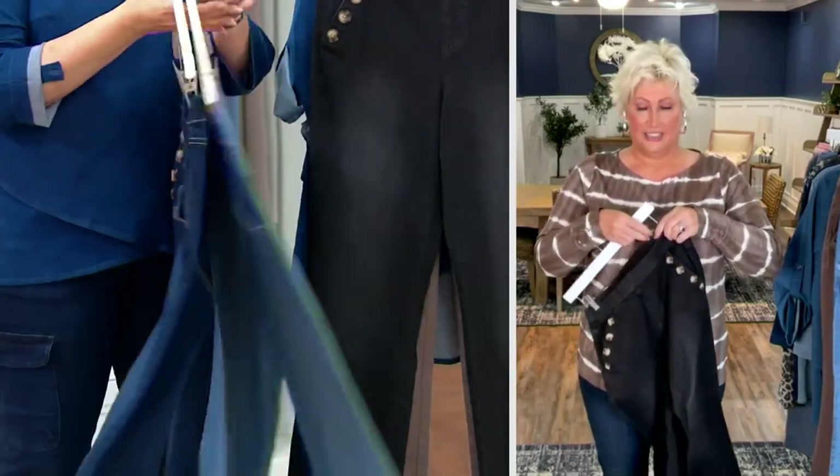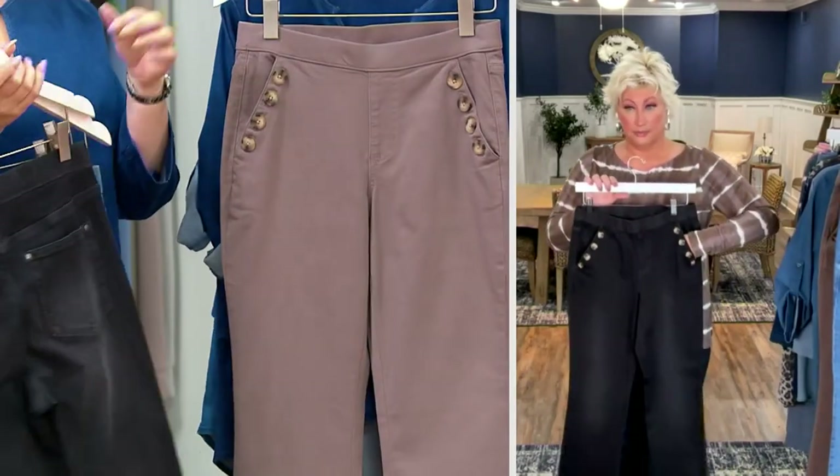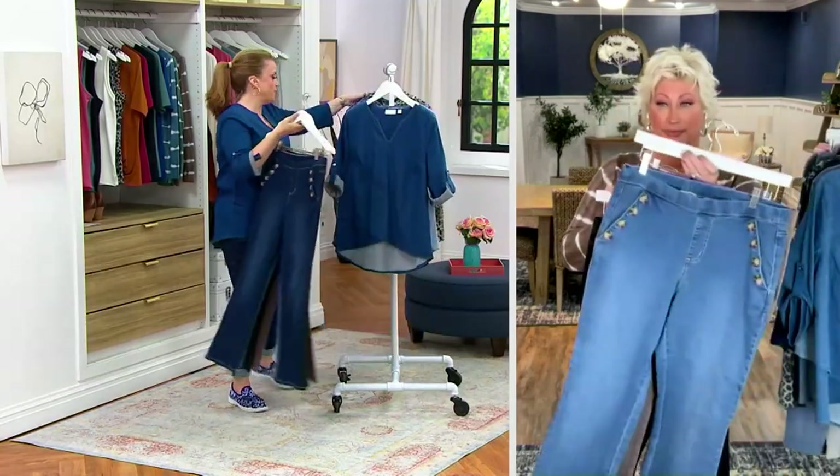We do have the medium wash and the black denim on the rack up here. The mink — is it still here or gone? Mink is gone. So I'm going to move these to the back.